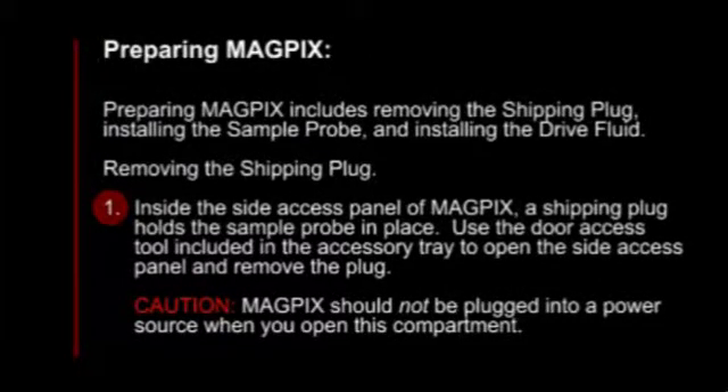Preparing MagPix includes removing the shipping plug, installing the sample probe, and installing the dry fluid.